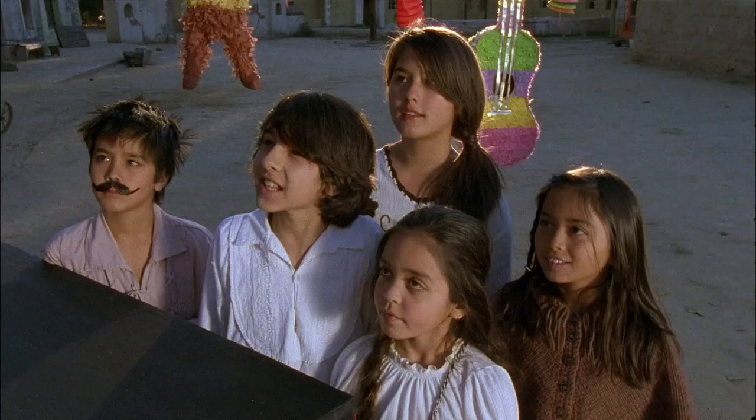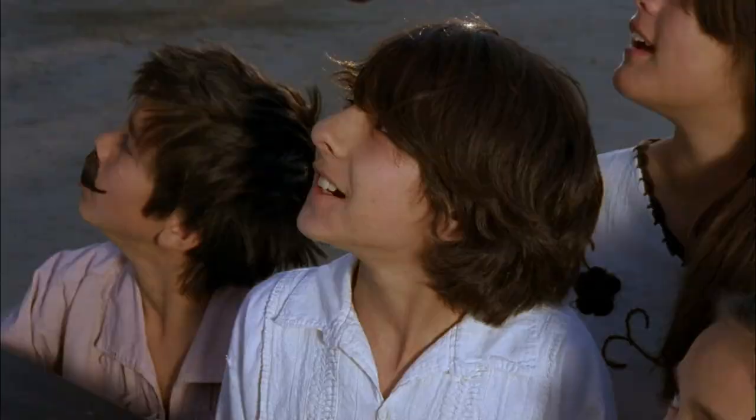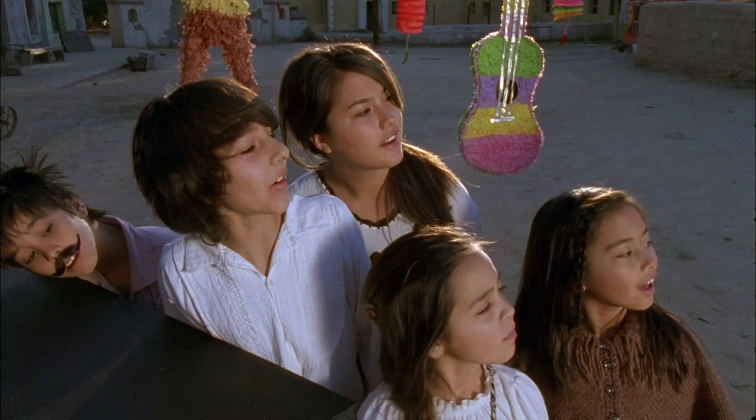Thank you for saving us, Aquabats. Well, we couldn't have done it without you, kids. Now all we need are some tasty beverages. Tasty beverages? I'm on it! Where is he going? I don't know, son, but I miss him already.